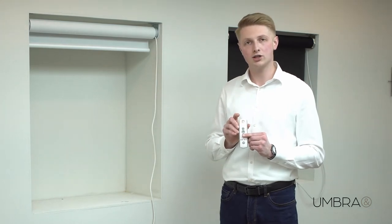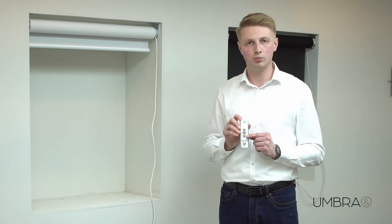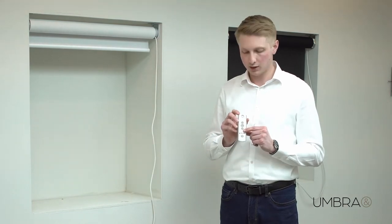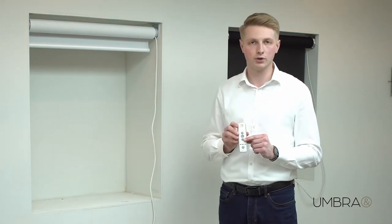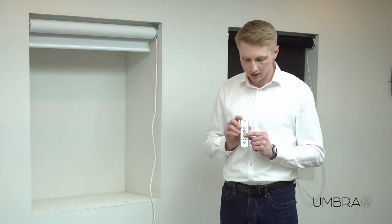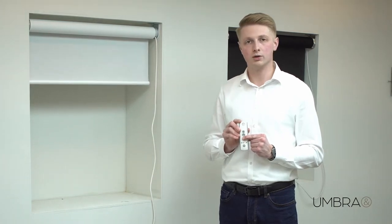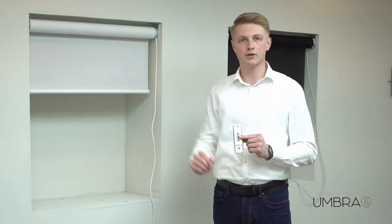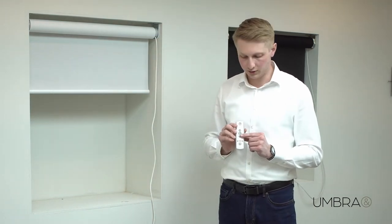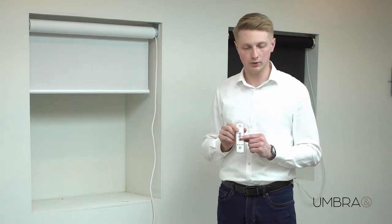I can check that and check the turning direction by pressing and holding either the up or the down button. You have to press and hold because at this stage the motor is in programming mode. If I press and hold the down button, the blind does travel down, which is correct. However, if this motor was on the other side of the blind, you may find that pressing and holding the down button would make the blind travel up, which would be incorrect.